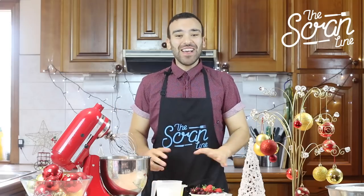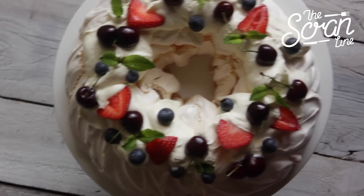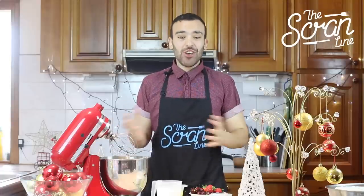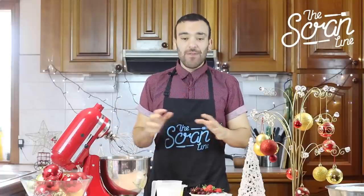Hey guys, I'm Nick and on this episode of the Scramline I'm going to show you guys how to make a Christmas wreath pavlova. It's basically a pavlova but we're going to make it in the shape of a Christmas wreath, and I'm going to show you how to decorate it with some delicious toppings.